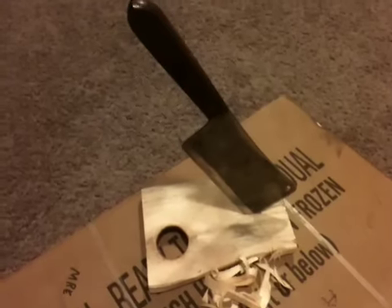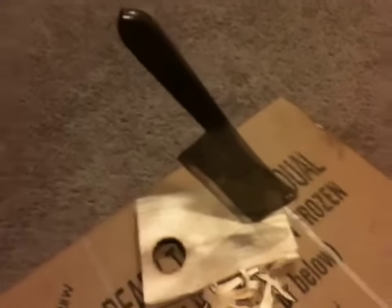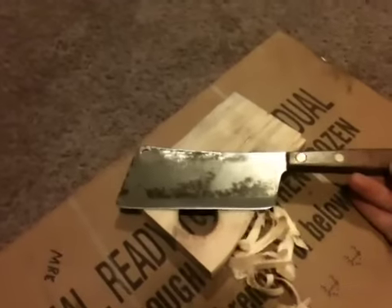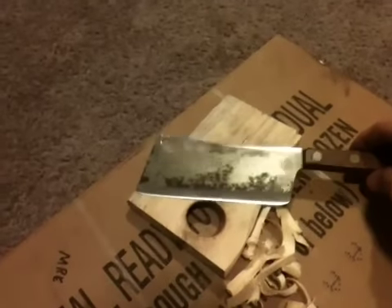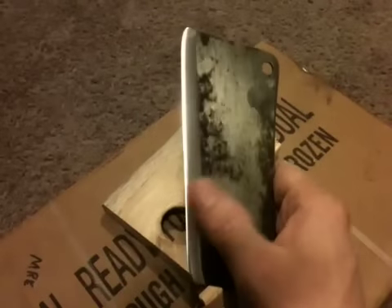Hey everyone, how you doing? Made a little purchase on Friday, sharpened it up tonight. I've been looking for one of these smaller cleavers for quite some time. I'm too cheap to buy anything really nice, but I really enjoy old tools and old knives. I found this one at an antique store for five dollars, so I started working on the edge tonight.